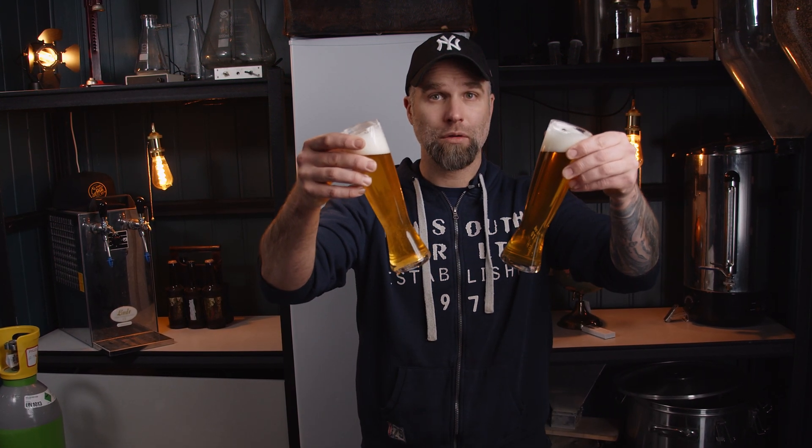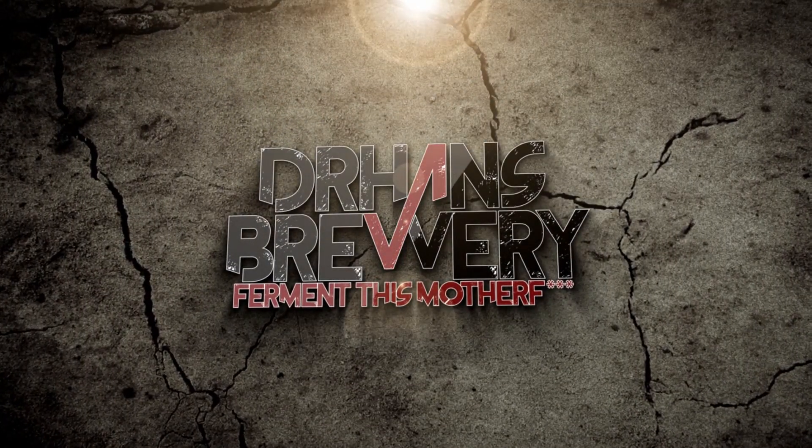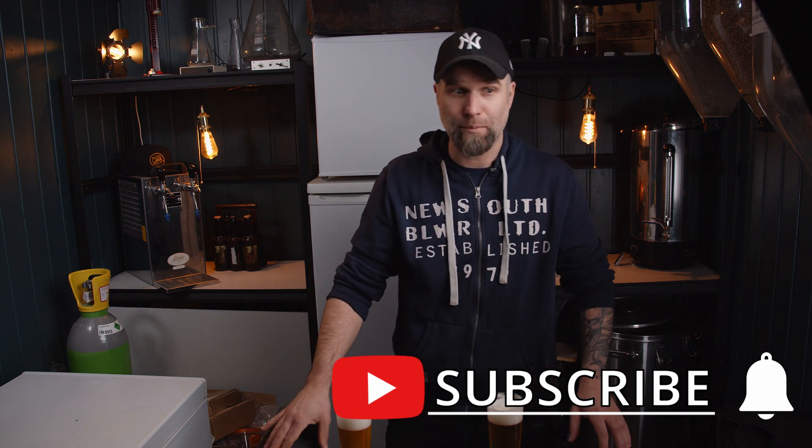Because I also fermented some of the wort with W3470, the Weihenstephaner strain from Fermentis — Saflager, yes. So let's get started. I'm Dr. Hans, this is Dr. Hans Brewer, my channel about beer and homebrew. So if you want to learn with me how to compare beer and brewing, consider becoming a subscriber to join the madness.